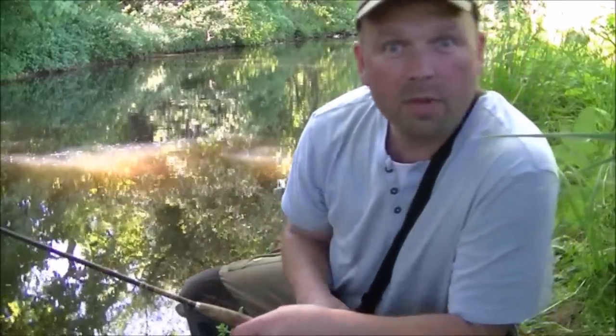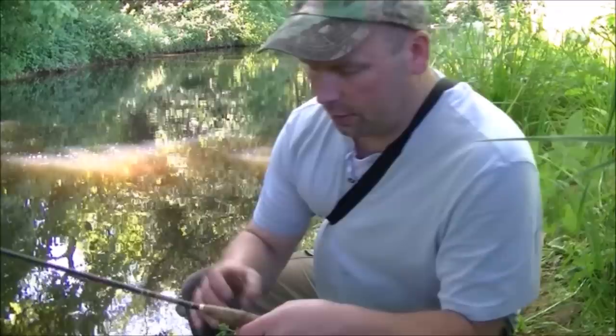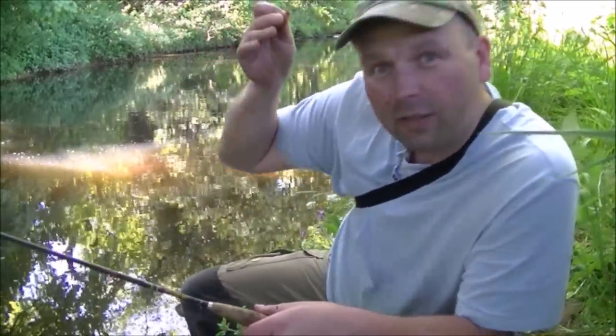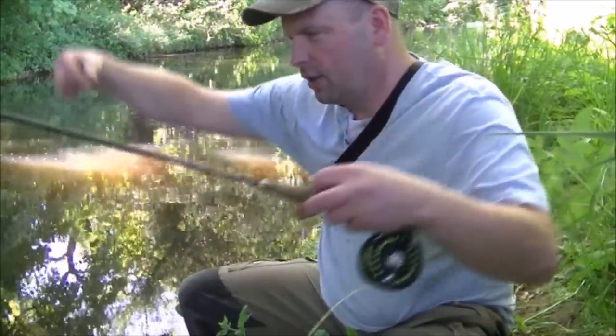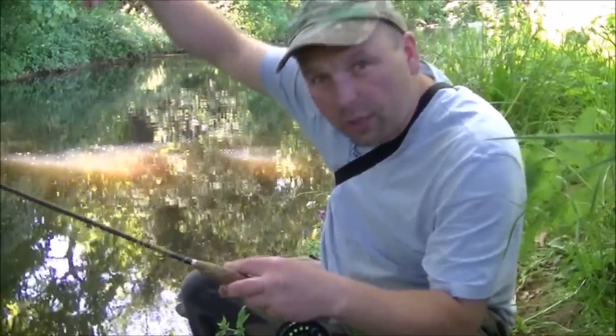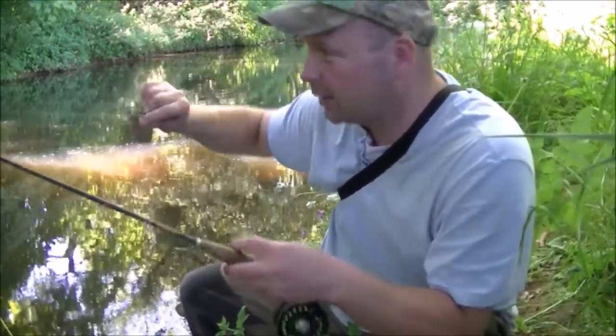When the mayfly's out, the mayfly pattern absolutely hammers the fish. One thing I don't like about using these big bushy winged flies is that they spin and they make a hell of a mess of the line. So every cast or so you've just got to let it unwind before you cast again, otherwise you'll end up in an atrocious tangle.